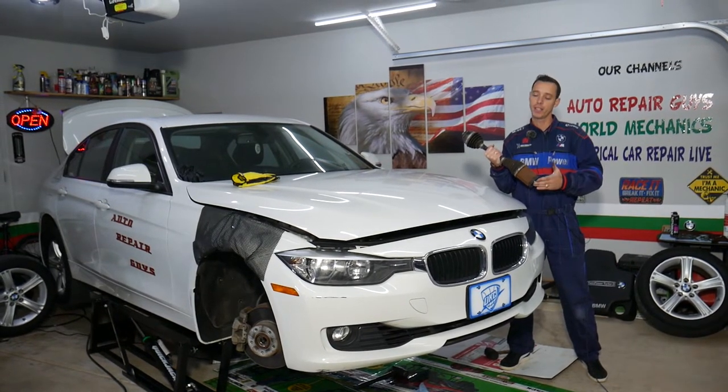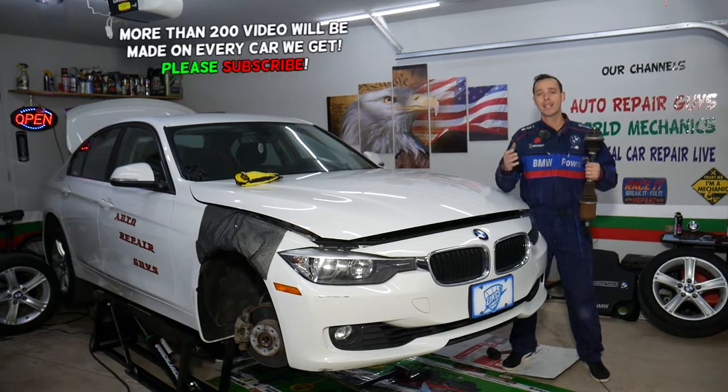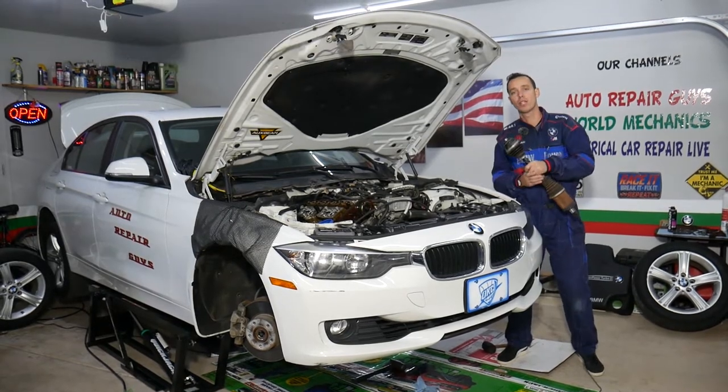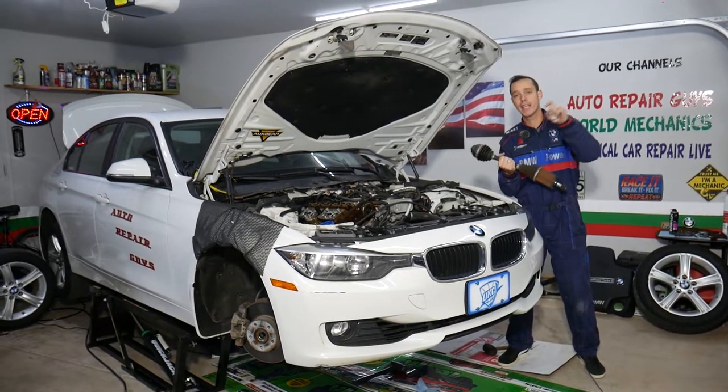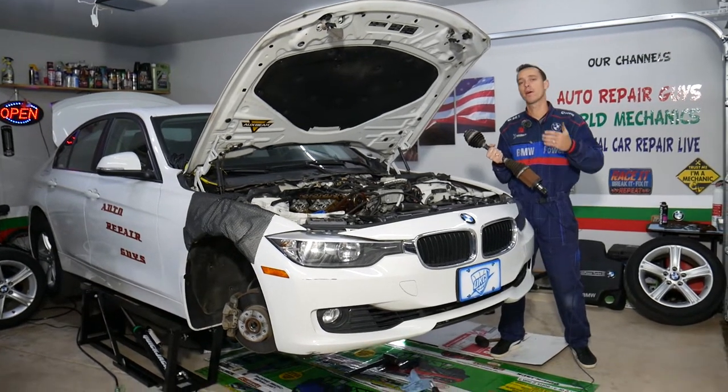This covers the third generation BMW from year 2012 to 2019. Before we start, if you need to buy a new CV axle shaft or any parts and tools, we share the link in the description of the video below where you can see where we get all our parts from.